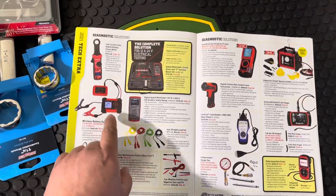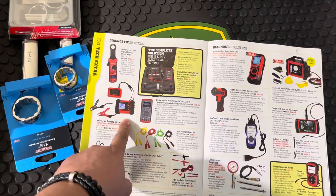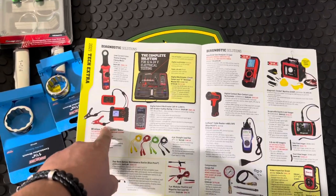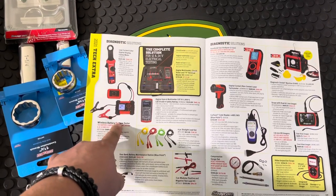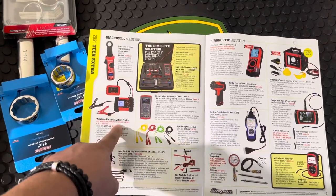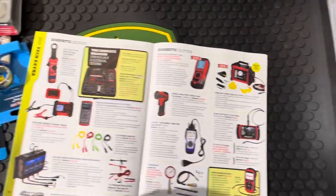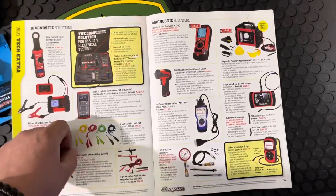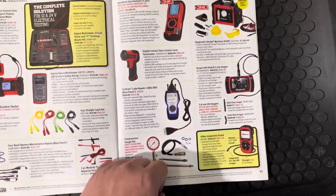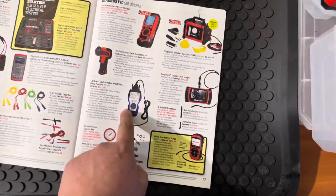I do want one of these wireless battery system testers. These would come in handy, especially dealing a lot with the trucks and pumps, because sometimes we just don't know if they need a little juice, and it's a pain to try and switch out the batteries or jump them. Also picked up a code reader.